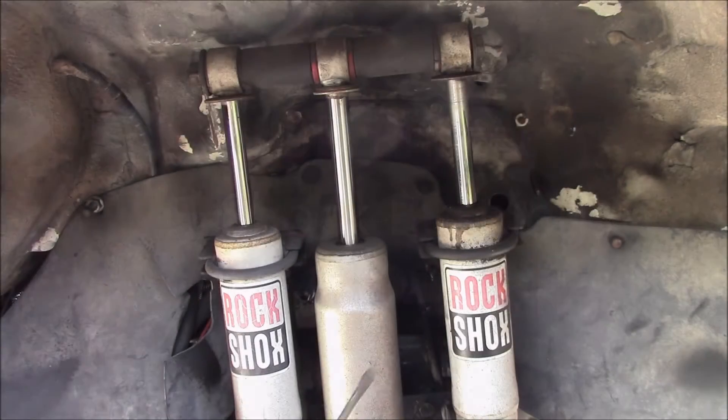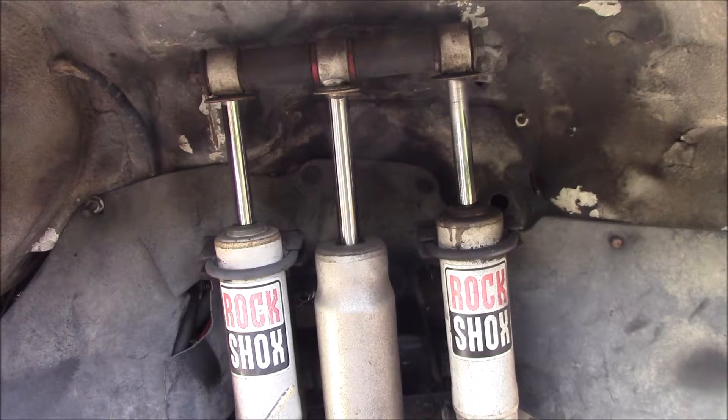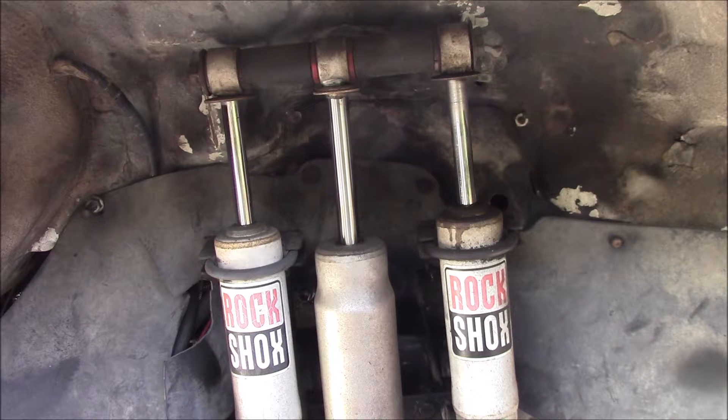Good afternoon YouTube. Here's the front shock setup I have on my 1985 Toyota 4Runner. I built this probably 23 years ago. This is my version 2 — I modified the original setup a little bit.